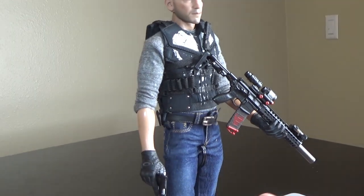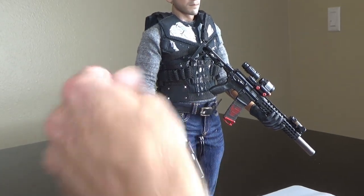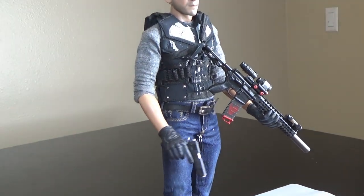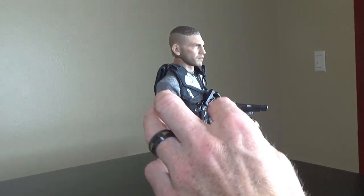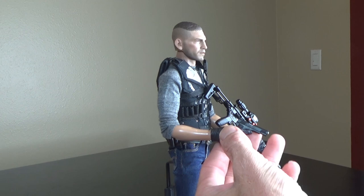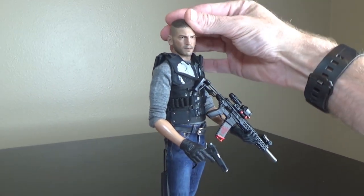I think he turned out super super nice. I'm not actually going to add a lot more stuff to him, but I think he turned out really well. Let me know what you think in the comments below. If you like this video, please make sure you smash that subscribe button and ring that bell to be notified of new and exciting content like this.